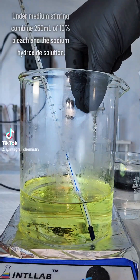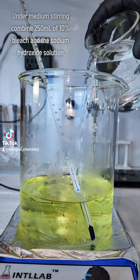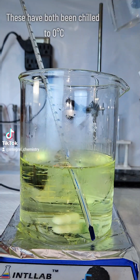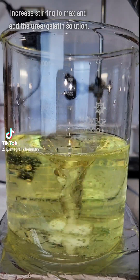Next, I take my sodium hydroxide solution that's cooled down to 0 degrees Celsius and add it to 250 milliliters of 10% bleach that's also been chilled to 0 degrees Celsius. It's important to do it this way, as the heat produced by the dissolution of sodium hydroxide can destroy the hypochlorite in the bleach.